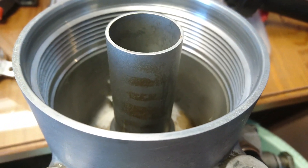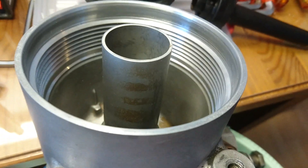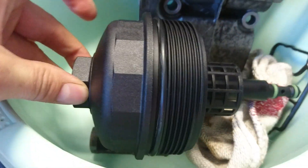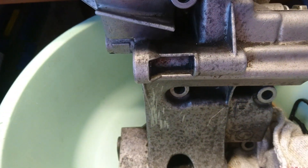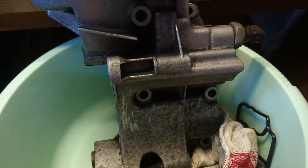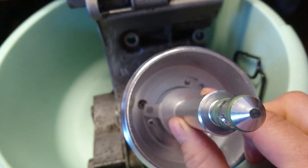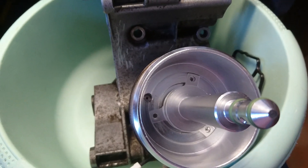Here we have the oil filter housing from an M54/M52 BMW engine. This is the housing and this is a new oil filter cap. I recently purchased an aluminium oil filter cap with this part inside of it. Normally this part is mounted in here like this.